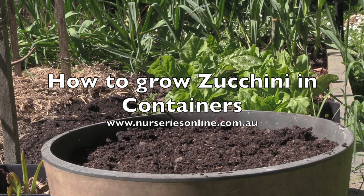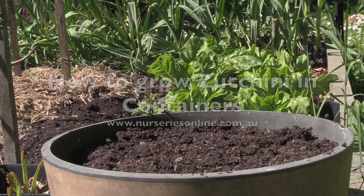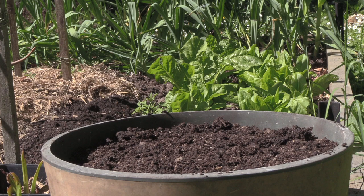Today we're in the veggie garden and we've got a bit going on here. You can see some garlic in the background, some lettuce which is a pick-and-come-again type, and you might even be able to see a few tomato seedlings. But what we're looking at today is how to plant zucchinis or courgettes, and instead of planting them in the garden we're going to grow this one in a container, just to show you how it's done.